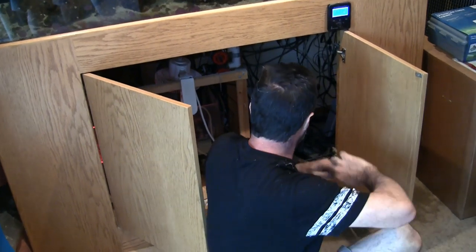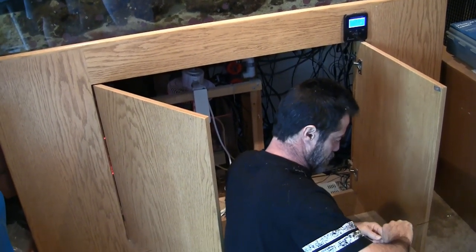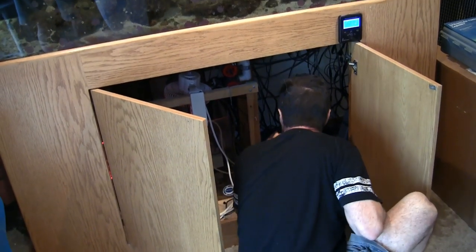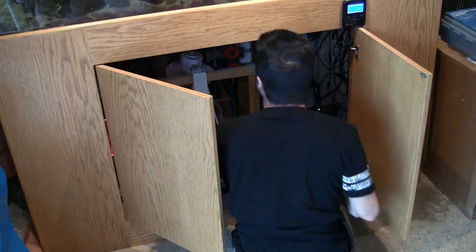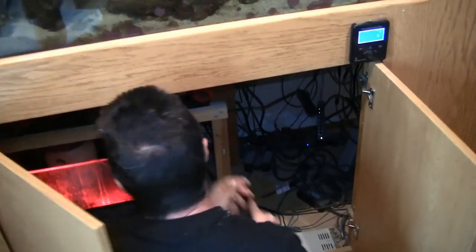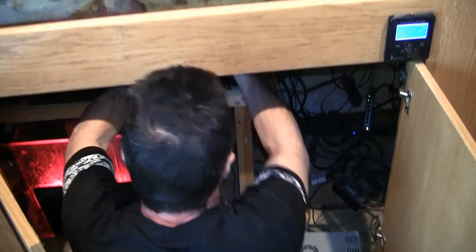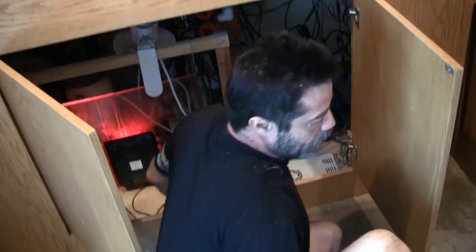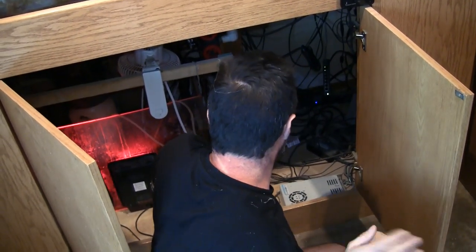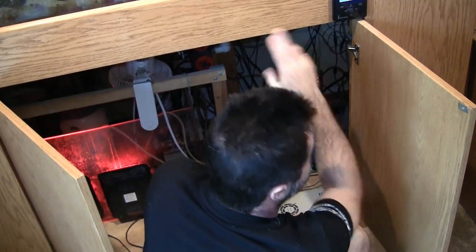Unfortunately, the old Apex classic brains are not compatible with the new Trident. So what we need to do is place a router switch down underneath the tank here in the house to split internet access, which will continue to run the Apex classic on the tank inside the house, and then we'll snake a network line out into the garage so that we can add a new Apex 2016 brain to the system out in the garage. We could go Wi-Fi with the Apex 2016, but Jim's got really poor Wi-Fi reception in his garage.